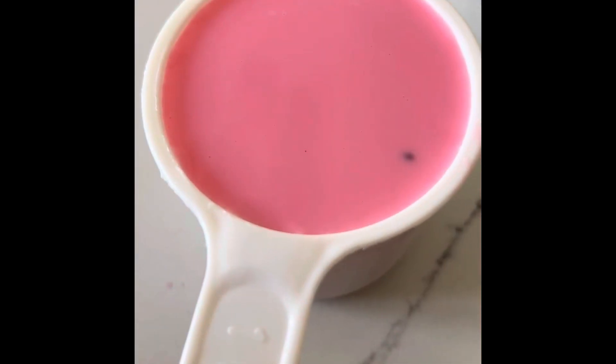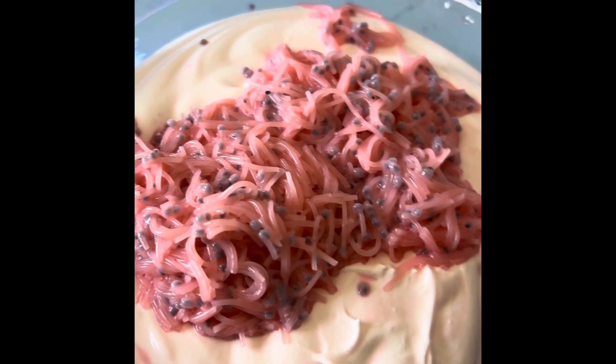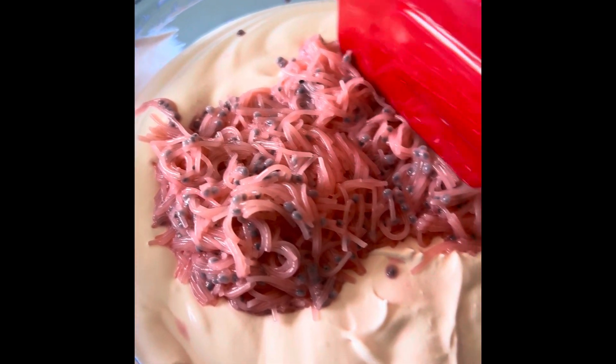Strain the falooda milk with the cooked semolina and sabja seeds, then mix it into the batter.